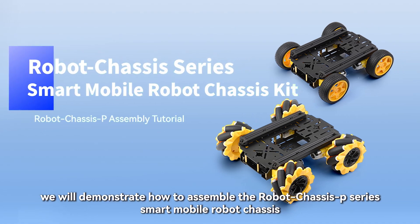In this video, we will demonstrate how to assemble the Robot Chassis P-Series Smart Mobile Robot Chassis.